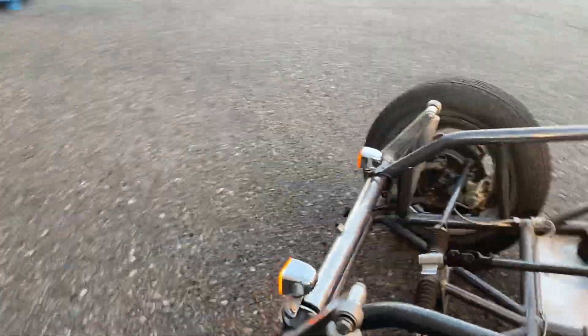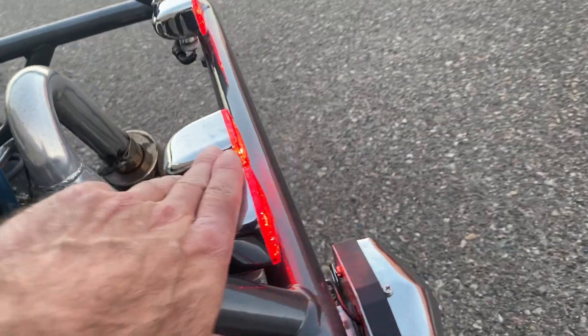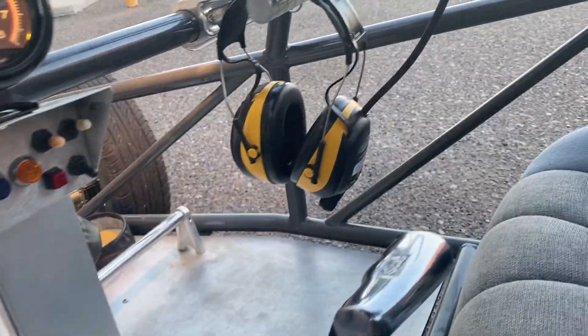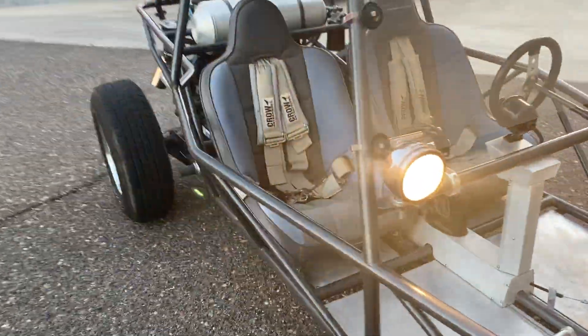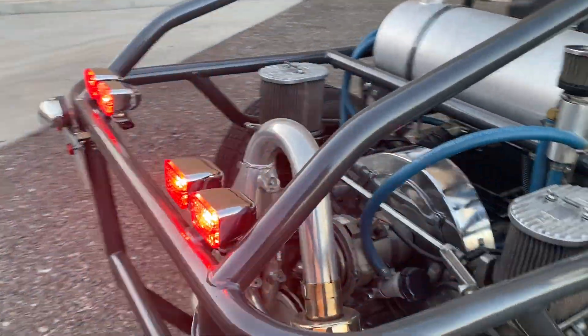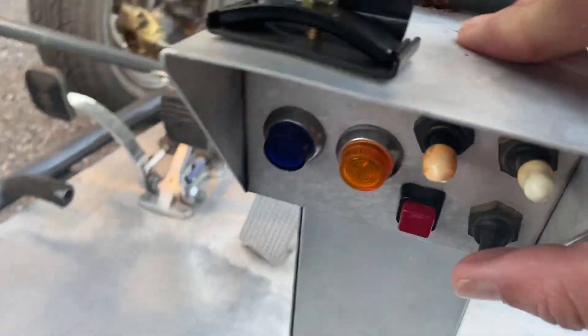Here are your integrated turn signals — left turn signal working. And this switch right here is for your oil cooler fan — you can turn that on for cooling.